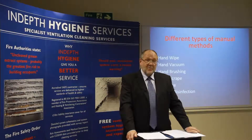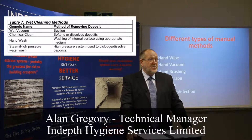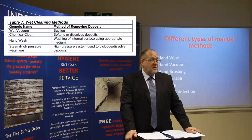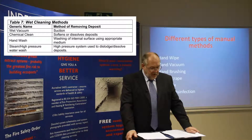Here we have Table 7 showing the wet cleaning methods. Wet vacuum uses suction equipment to remove any moisture from damp wiping the surface of the duct. Chemical clean softens and dissolves the deposits within the duct, usually used on heavy grease deposits such as kitchen extract systems. Hand wash involves washing the internal surface using an appropriate medium. Steam and high pressure water wash uses high pressure steam to dislodge and dissolve the dirt from within the duct, and is usually used in conjunction with wet vacuum.